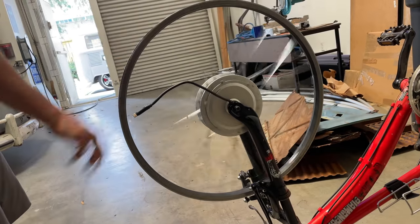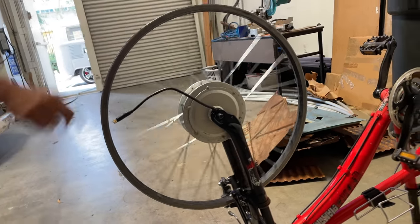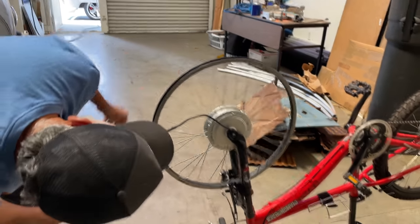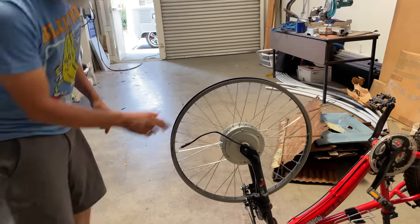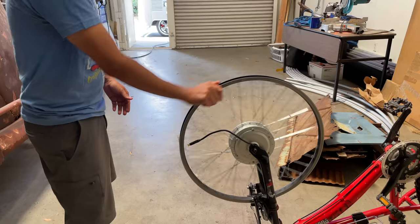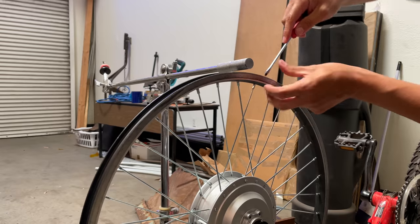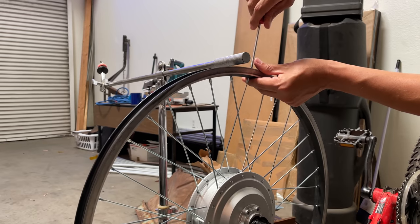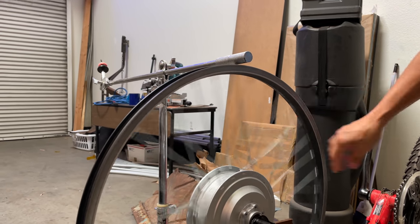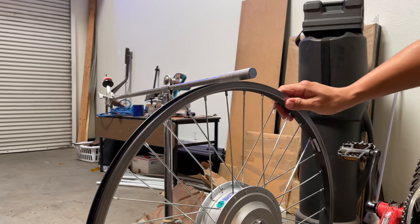The wheel is wobbling both side to side and up and down — if you get on it, you would wobble up and down. So we're going to mess with it a little bit. You just find the high points and tighten them, and the low points you loosen up a little bit — and that's kind of fixing it. So far, it's actually working.